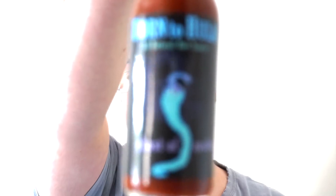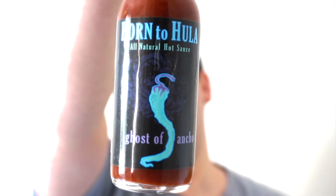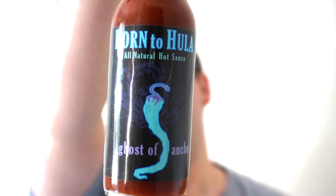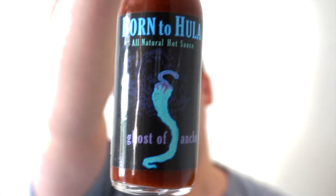Hey YouTube, Pete with the Norfolk Chili Head, how are you all doing? I'm back once again on Spicy Saturday with another hot sauce review. Today we've got a brand new company we've never featured before on the channel — always love checking out new companies. This one's called Born to Hula, and this is their Ghost of Ancho chili sauce. It looks really cool — I like the artwork, the blue ghostly sort of chili pepper you can see there.